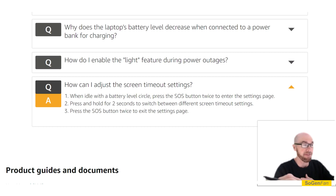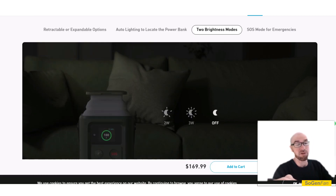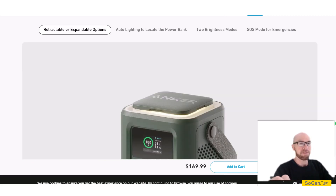You can adjust the screen timeout — how long you want the screen on, or just keep it on permanently, which is personally my favorite. It's nice to just glance at it and see the power level. Yes, you can actually adjust it, and that's a nice setting to have considering there's no app with this unit. The unit also has a really cool light that pops up out of the top or retracts back down. They give you two brightness settings — two watt and three watt — and you can combine those with three different positions, giving you essentially six settings.